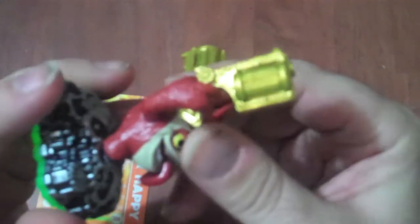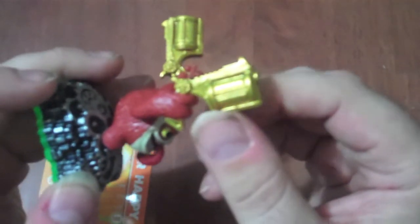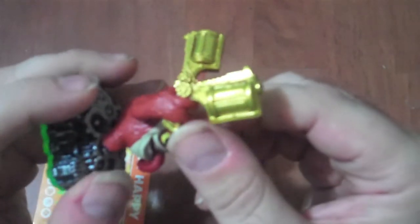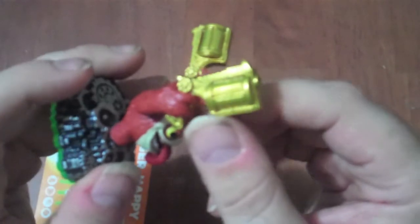Let's look at the gun. There's a lot of detail in the gun — you've got the barrel and filigree work, and it's kind of a shiny glittery gold.